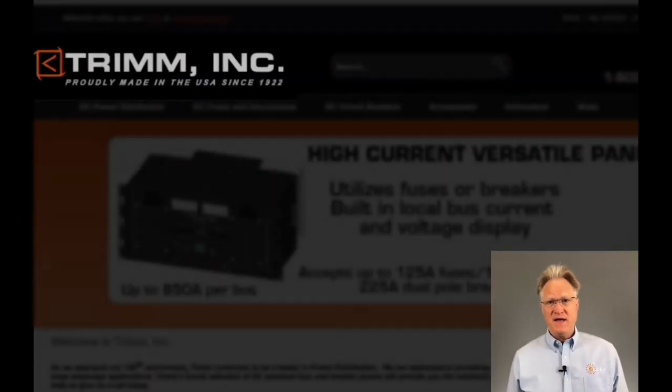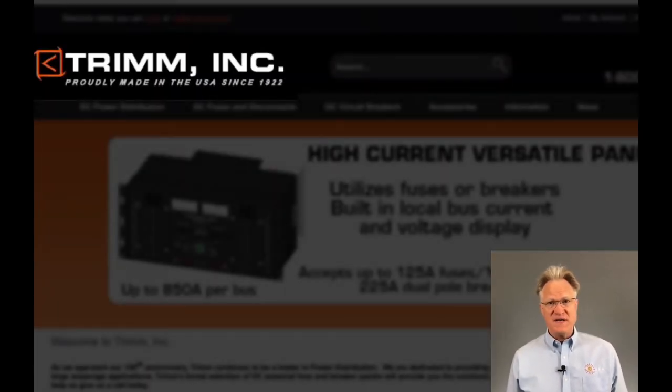Hi folks, welcome to Solara Technical's review of our partners' product lines. In today's video, it's all about DC distribution. Our go-to partner for this is Trim. Their selection of fuse and breaker panels number over 100. If you can't find something from this list, you might need to rethink what you're trying to do.